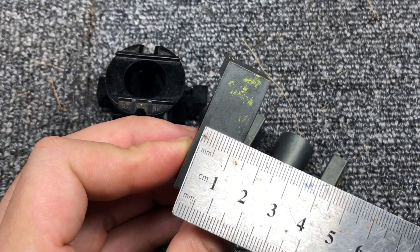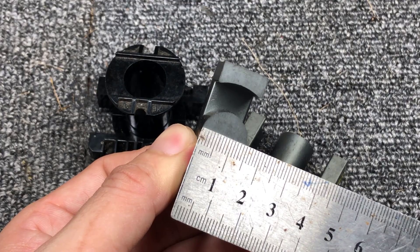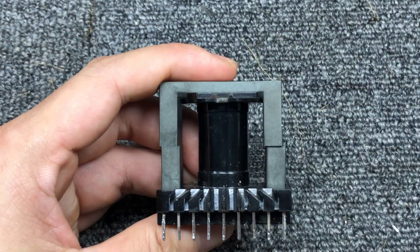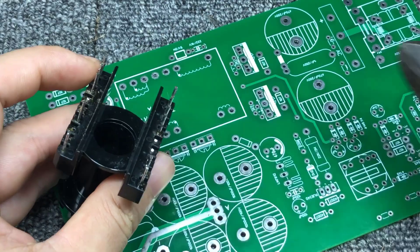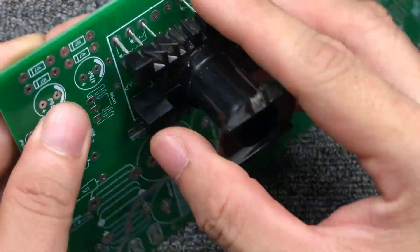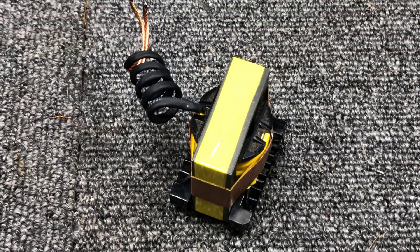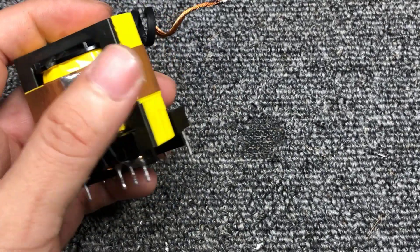Detailed dimensions are shown on the video. Some pins on the bobbin will have to be cut off to fit the PCB. Here is the transformer after completed. Details of the coil you can check in the download file.